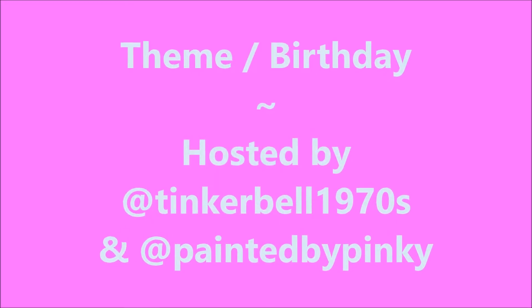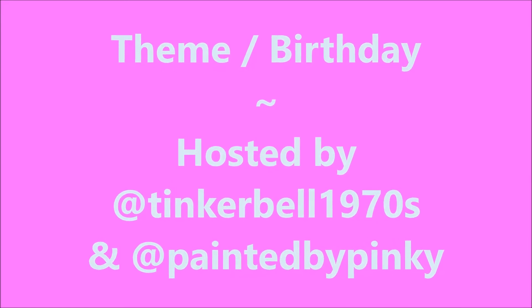Hello my friend and welcome to my channel. Happy birthday Marie Louise. This is an Instagram collab. The theme was birthday and it was hosted by Tinkerbell 1970s and painted by Pinky.